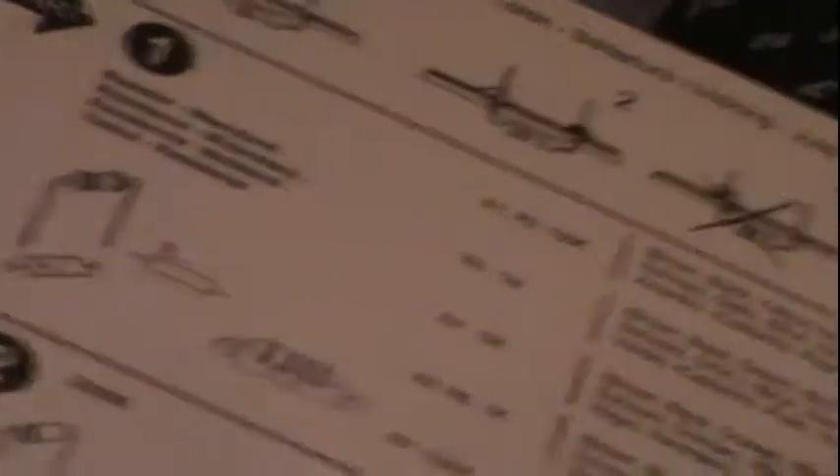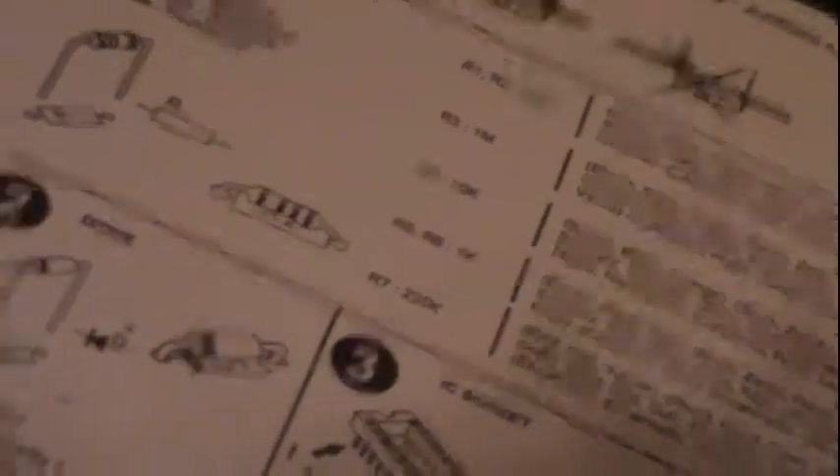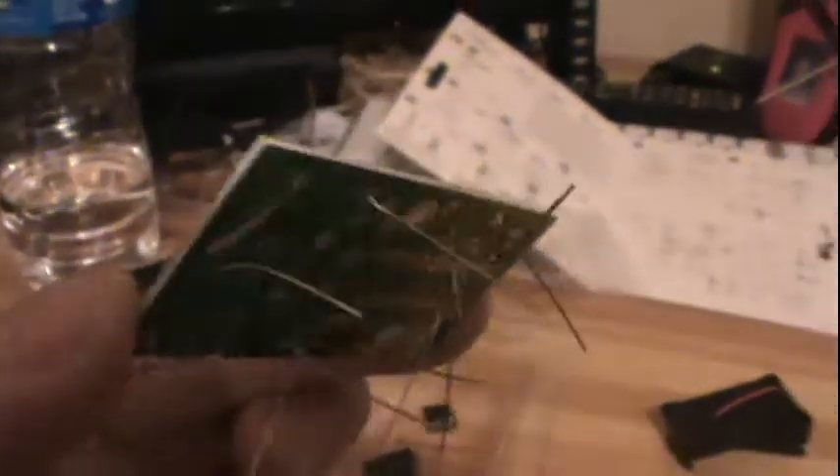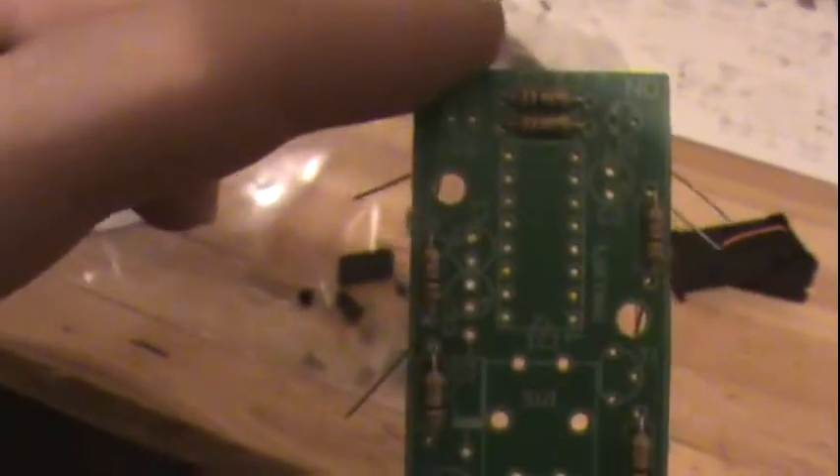Alright guys, we'll begin here. As usual, we will begin soldering with the resistors. We'll go with resistor 1 all the way to resistor 7. I'll come back to you guys when I'm done with those. Okay, I got the resistors in the appropriate holes. I'm gonna solder and trim them. The resistors are all soldered.